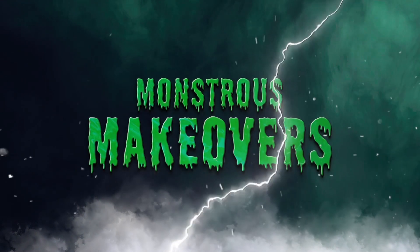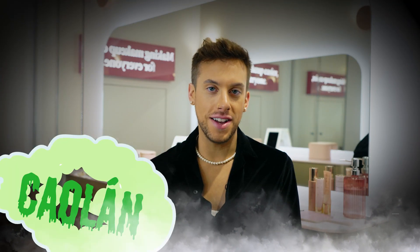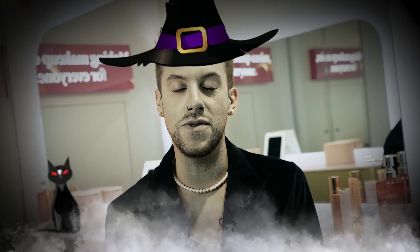Monstrous makeovers! Hi, I'm Krylon Kelly and I'm a pro makeup artist. I'm here in the studio today to take you through a monstrous makeover that you can recreate at home.